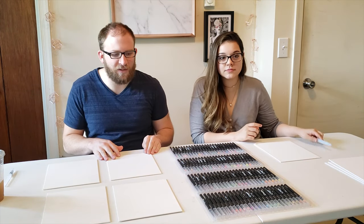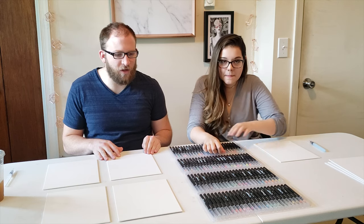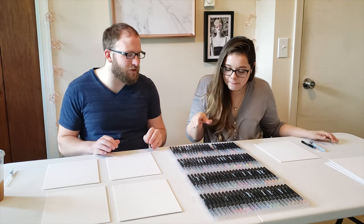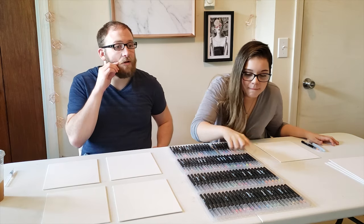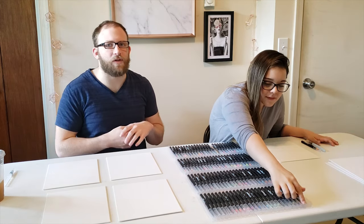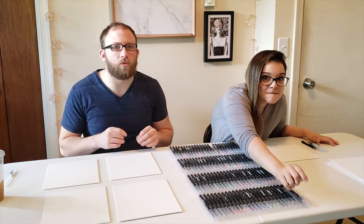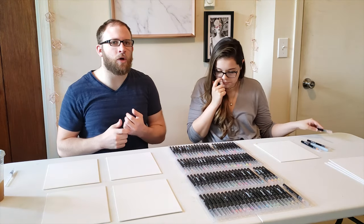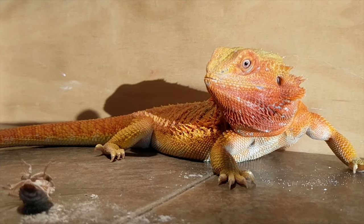We're going to do at least Max, my bearded dragon, Frappuccino the tegu, and Tortellini my tortoise — and then maybe Lizzy the leopard gecko if we have time. I'll throw up a picture of Max that we're kind of using as reference.